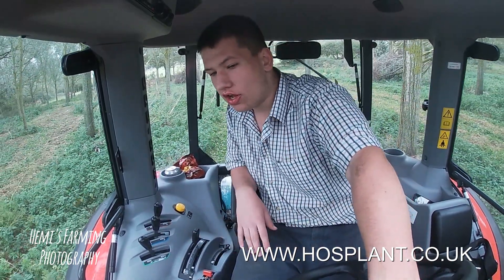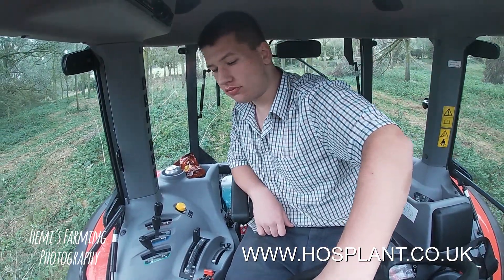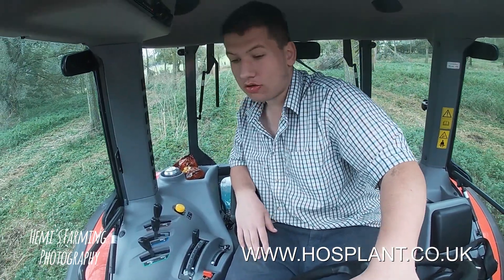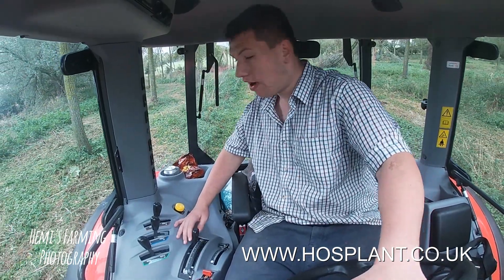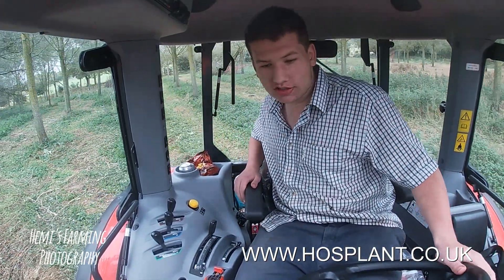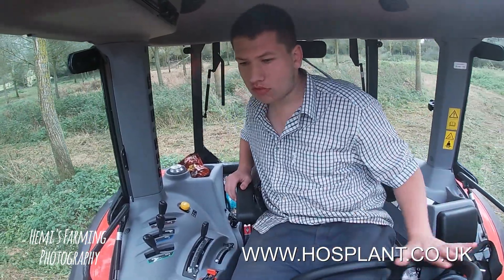I like the layout. It's just simple, it's not complicated. The cab's fairly spacious. You've got a good view of everything you need to see. And it runs the topper really well — a bit too much power really for it. When you sit in it, you sort of know what everything is. Everything's got logos or something on it to show you what it is.